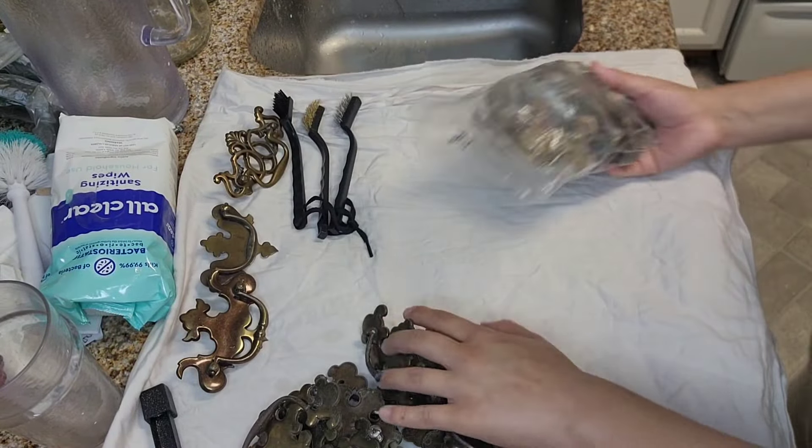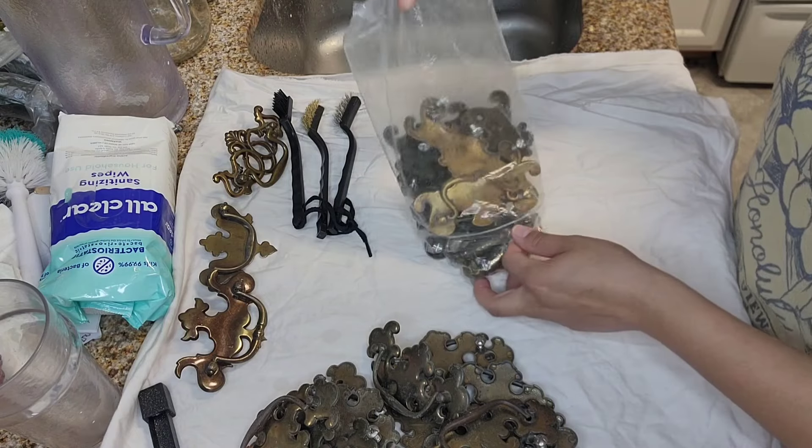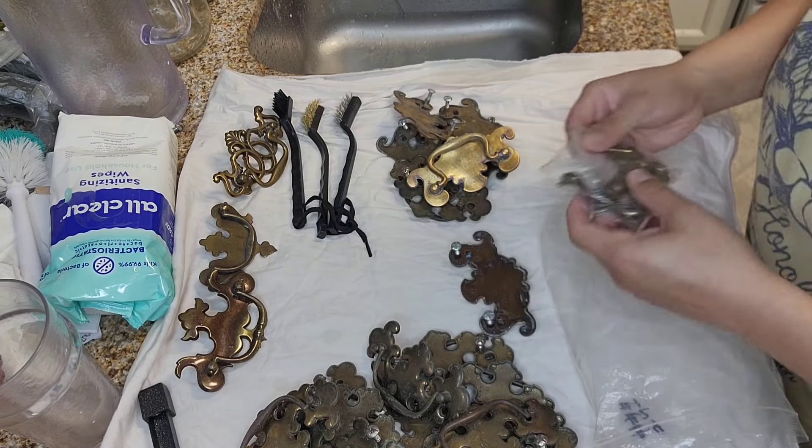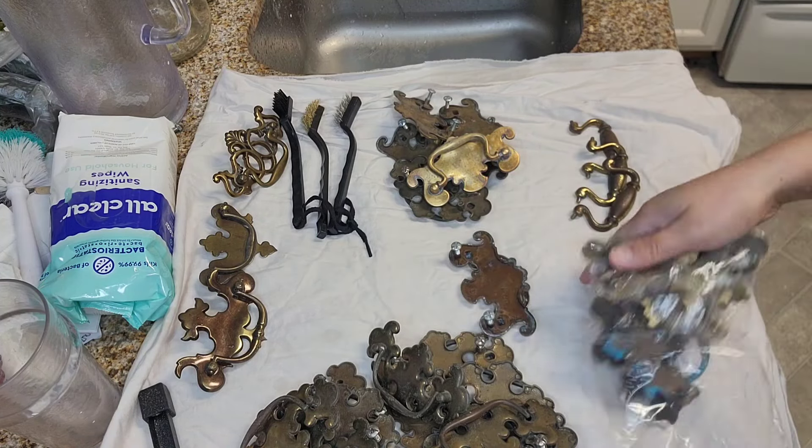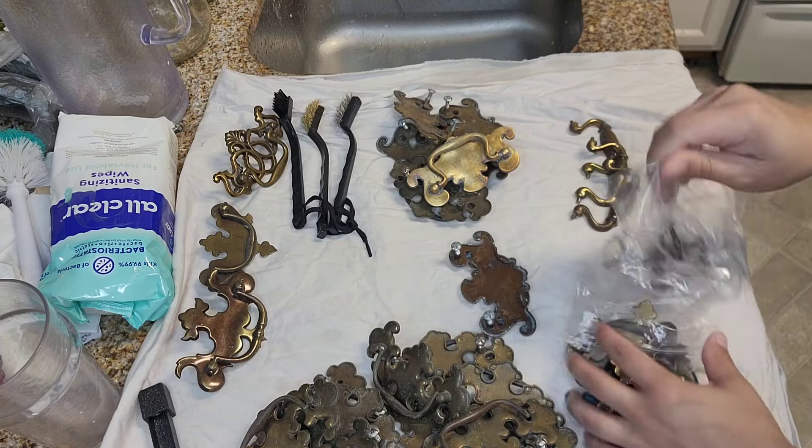I used to believe finding something free is like finding buried treasure at the end of a rainbow. But really, it's not all that hard. I stumbled across this trick during my heavy trash pickup adventures in the neighborhood.